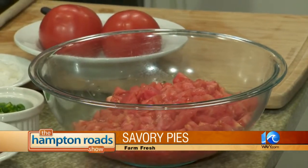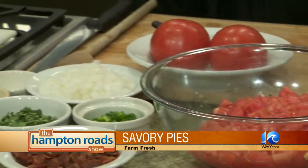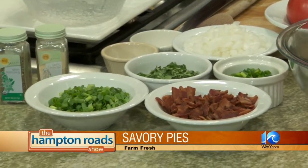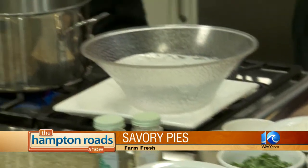Talk about the ingredients, what we need, and then we'll get started. First off, pie shell. You can make your own or get the frozen. We cheated, we got the frozen today. We went ahead and pre-baked these just a little bit, just to pre-cook them.